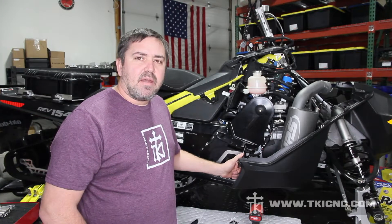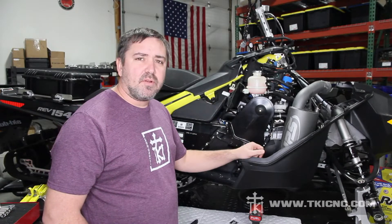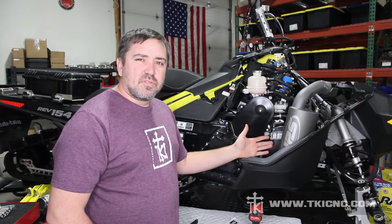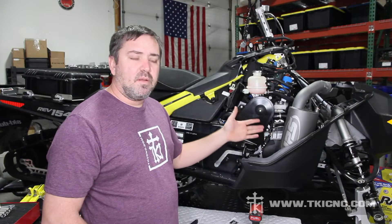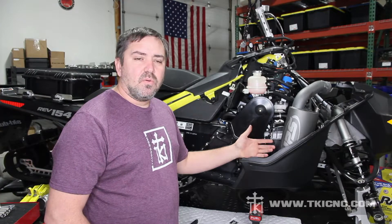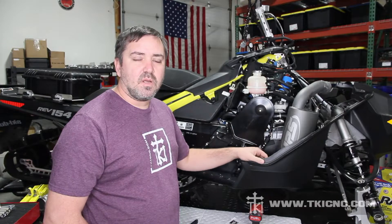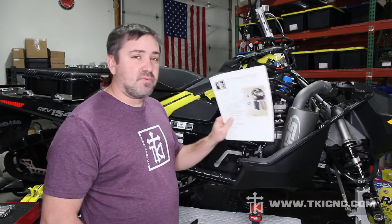Hey everybody, this is Tom with TKI. Today we are going to do an install of a belt drive on one of the new Gen 4 Ski-Doos. We're going to walk you through each step one by one through our instructions and cover any little tips and tricks that we like to do in order to help this go smoother and faster for you guys doing the install. We'll start page by page.